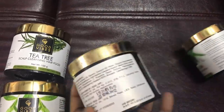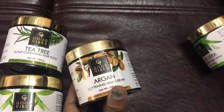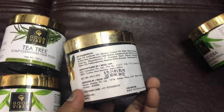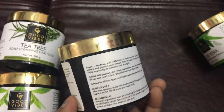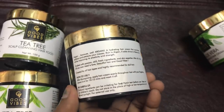The product contains tea tree for scalp cleansing, and helps with dandruff. It also has argan for softening and smoothening. I am going to use it for 1 to 2 months.